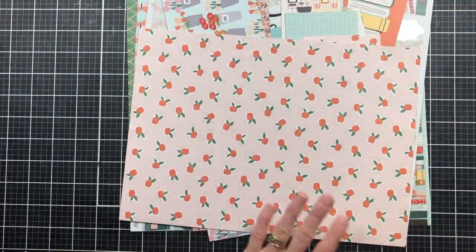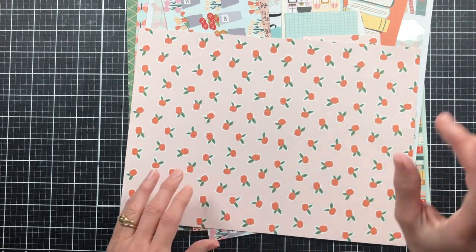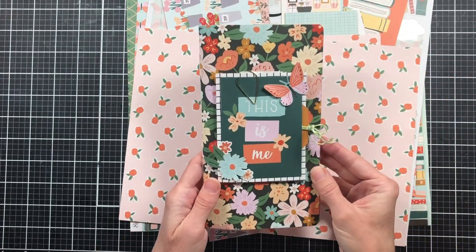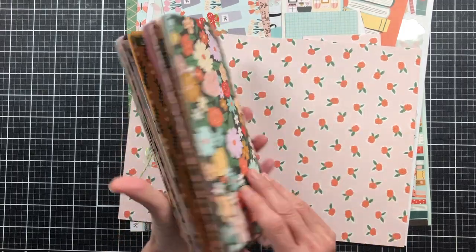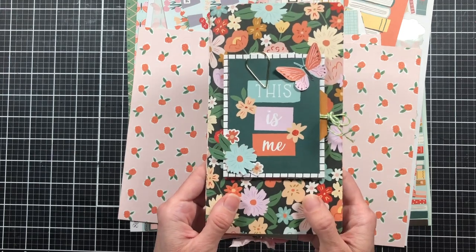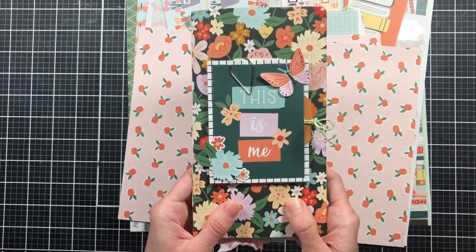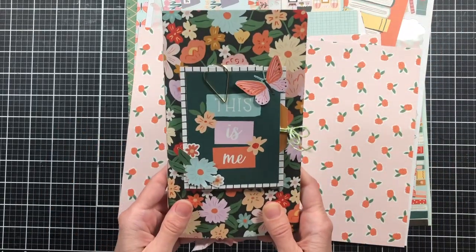We're going to make a simple little project using one of our strips of scraps. If you missed the video for this journal, I will put that in my description below so you can see how to make this simple journal. I think it's great for beginners, but I've been making journals for quite a while now and I still enjoyed making it. Hopefully all levels of journal makers would enjoy that video.